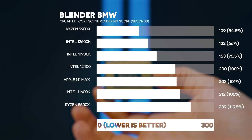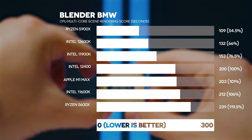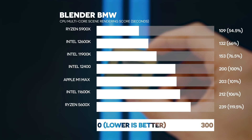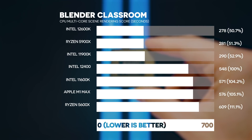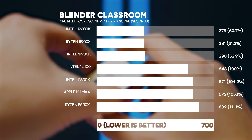Moving on to Blender, we have two benchmarks: BMW, a shorter render scene, and Classroom, a longer one. Note that lower scores are better since they represent render time in seconds. Our 12400 is faster than the Apple M1 Max and 11600K — the 11600K is 6% slower — and we're 20% faster than the Ryzen 5600X, which is impressive. We're not quite as fast as the 11900K and 12600K due to their higher core counts. In the Classroom scene we're still faster than the 11600K, Apple M1 Max, and Ryzen 5600X, but not as fast as higher core-count CPUs like the 11900K, 5900X, and 12600K.